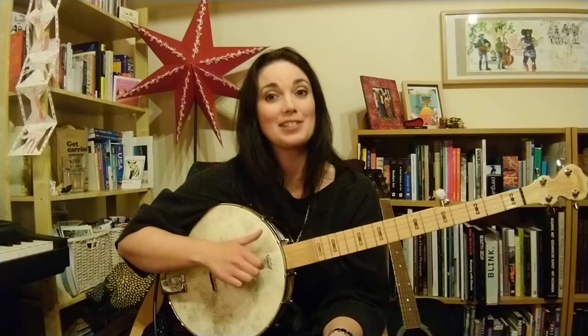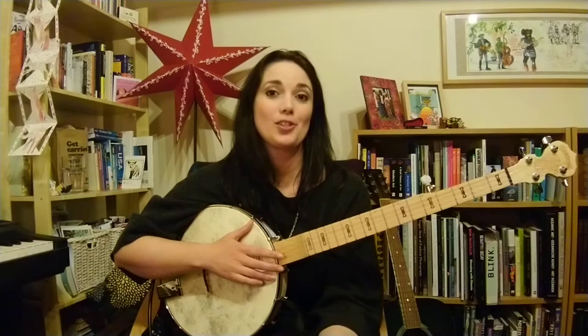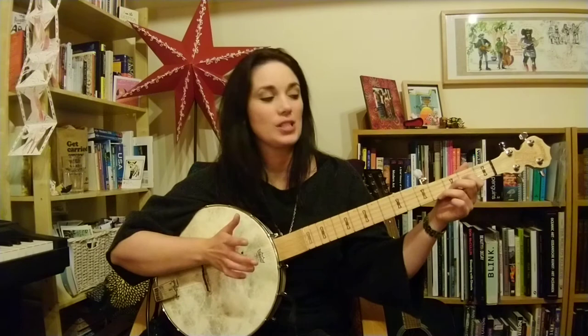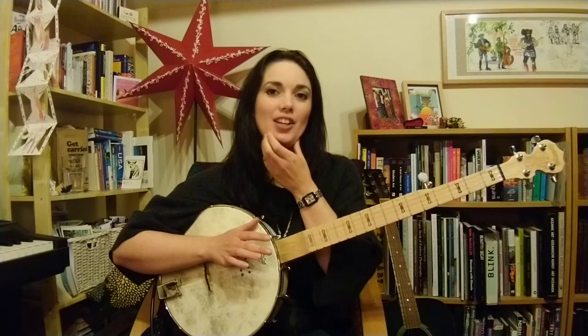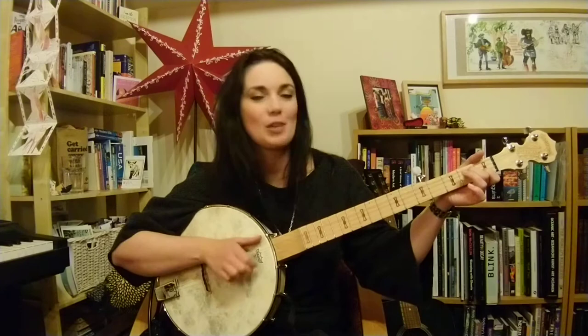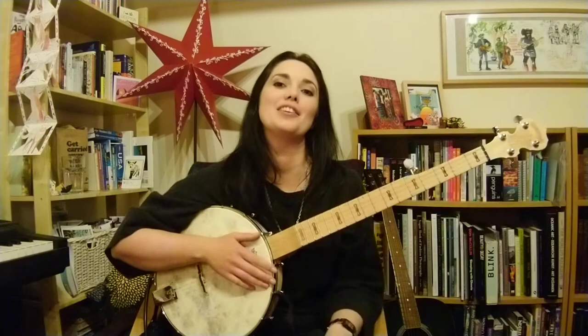There are loads and loads of folky songs that just use the chords we already know — the G, the C, the D7. Usually it would probably be a full D and we're going to learn the full D next, but for now we don't really need it because a couple of the songs I'm going to get you to maybe look up and play along to, we can use the D7. In fact all of these we can use the D7 for now, and that's a bit easier to grab.